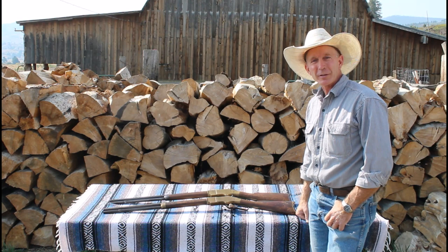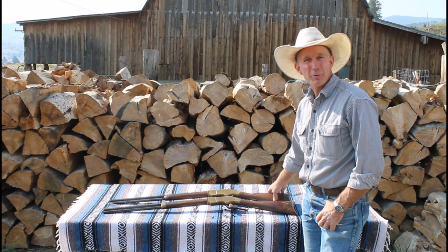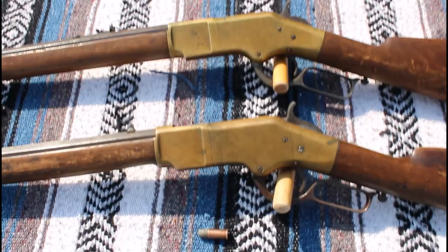This first one in front is a third model, manufactured in 1870. The second one in back is a fourth model, manufactured in 1883. We'll take a closer look, see what the finishes look like, and then look at some of the differences between this third model and fourth model Yellow Boy.